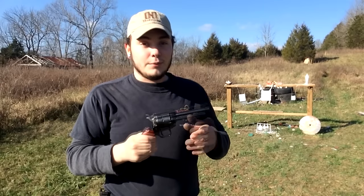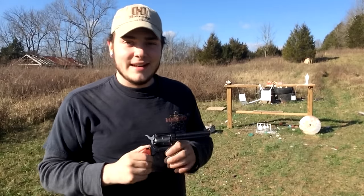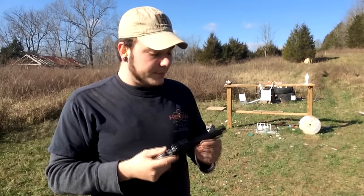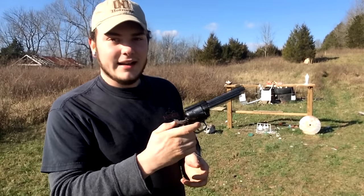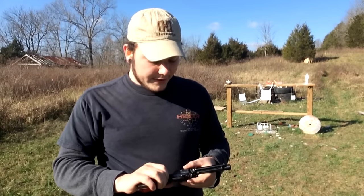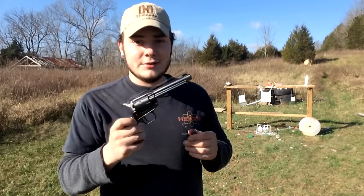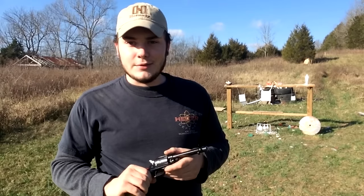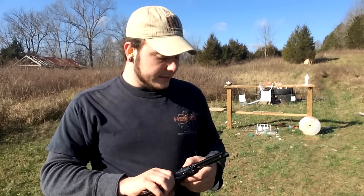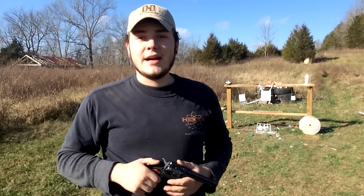The Heritage Arms Rough Rider .22LR slash .22 Magnum — is it junk? No, they're actually pretty cool. All I have to say is it has a really good feel to it, it's heavy and built really well — it feels like quality. When you pull that hammer back and feel those clicks, it feels like a Colt. I highly recommend it if you're looking for a good .22LR pistol around $200. The accuracy might not be the best in the world and you won't be plinking out to 150 yards, but for hunting or self-defense with the .22 Magnum, that cylinder opens up a whole new world of possibilities.